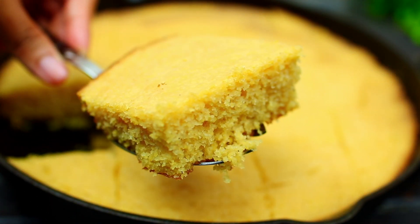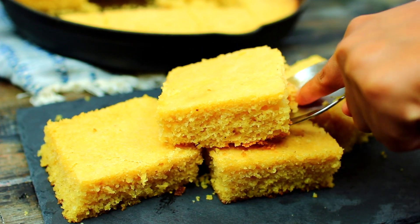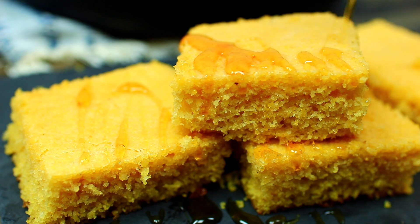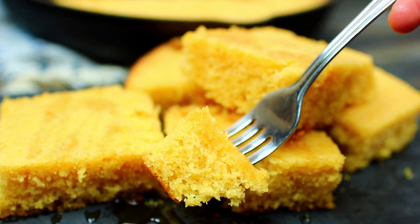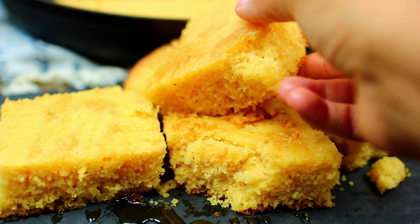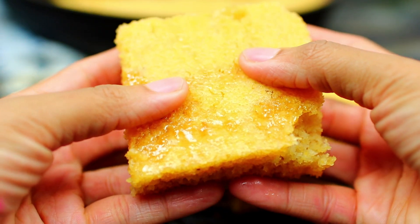It's very rich and perfect for the holidays. You can serve this with honey or melted butter — it's so soft and deliciously rich, way better than the box ones they sell at the store. If you guys would like to make this, check the description box — I have all the ingredients and measurements there.